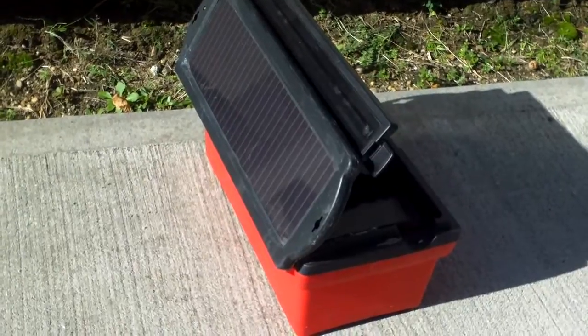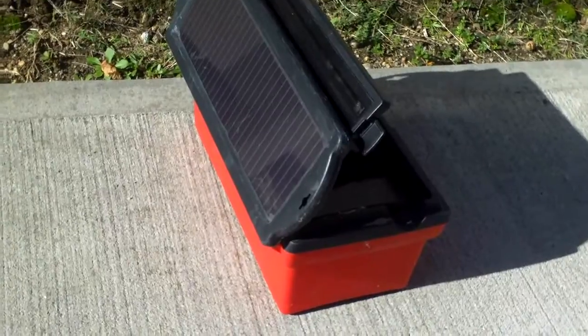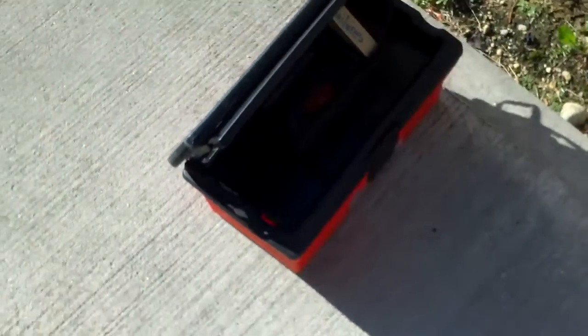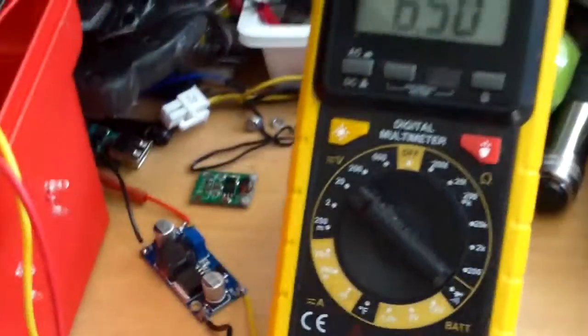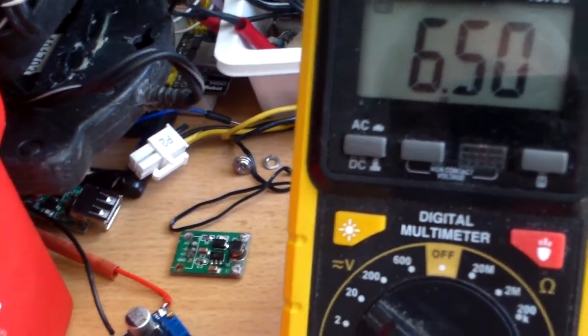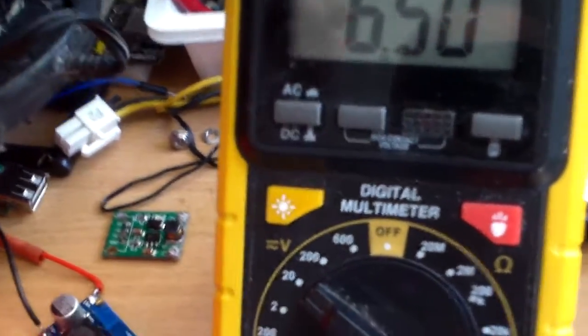This is my solar light box in action, soaking up the sun. You don't really need a charge controller for a low output setup like this — it should be fine. After charging it for less than half an hour, the voltage went up to 6.5 from 6.38, so if it were a 12-volt battery it would be 13 volts.